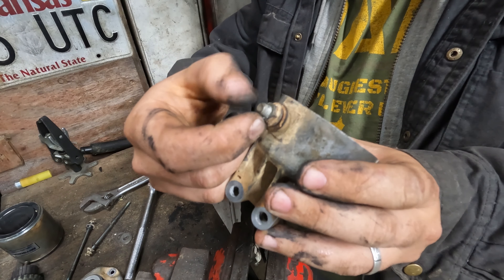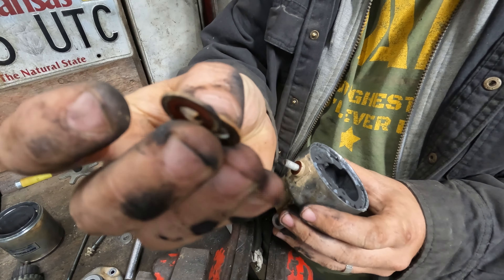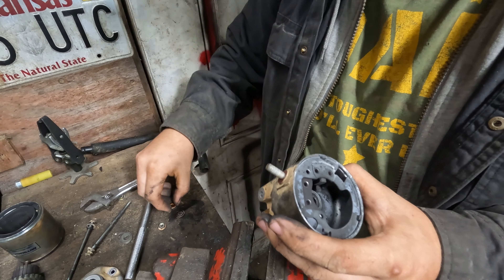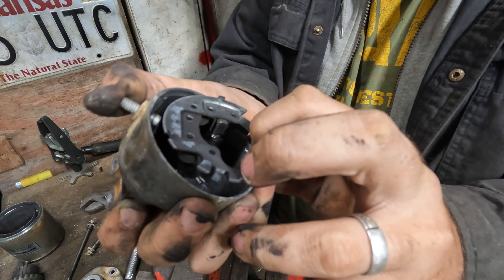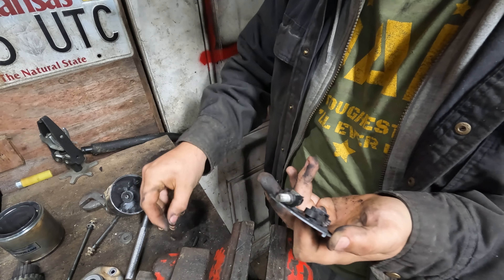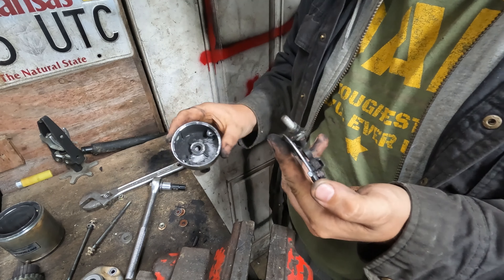I grabbed a crescent wrench and broke the nut loose, then unscrewed it and set it down. These are all the nylon insulators — there's a metal one on top, a plastic-style one goes on the bottom, and some more underneath that are like plastic washers. Take your thumb and push to pick up on the brush plate and push the bolt through — it'll come out like that. Keep up with all these little washers; they keep the bolt from contacting the outer case, which would ground out your battery when you push the start button.